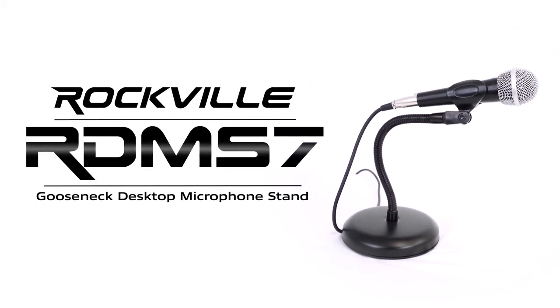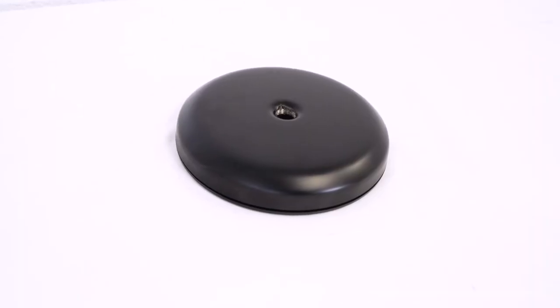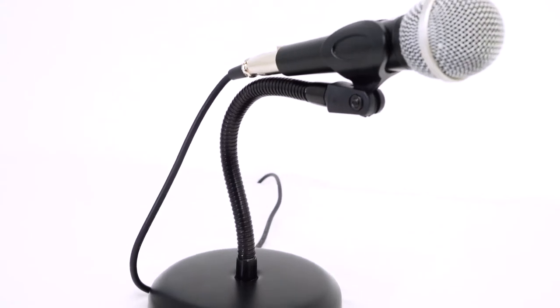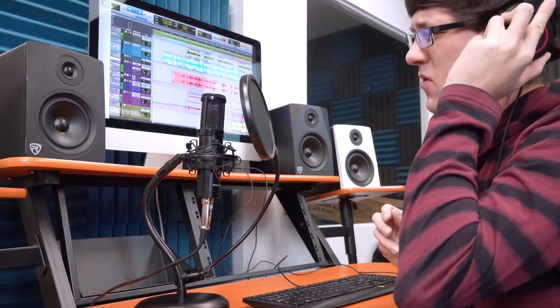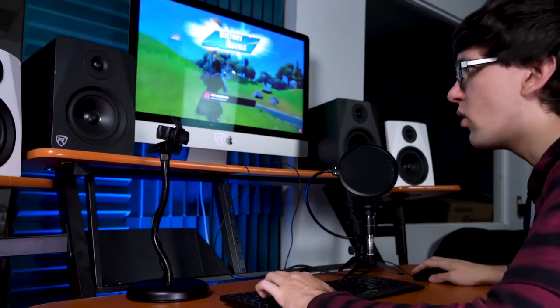This is the RDMS7 11.8 inch gooseneck desktop microphone stand with a weighted base, a microphone clip, and a webcam adapter. This is the perfect stand to use for your home or professional studio, for podcast setups, for Zoom meetings or classroom sessions, for live streams, gaming setups, and much more.